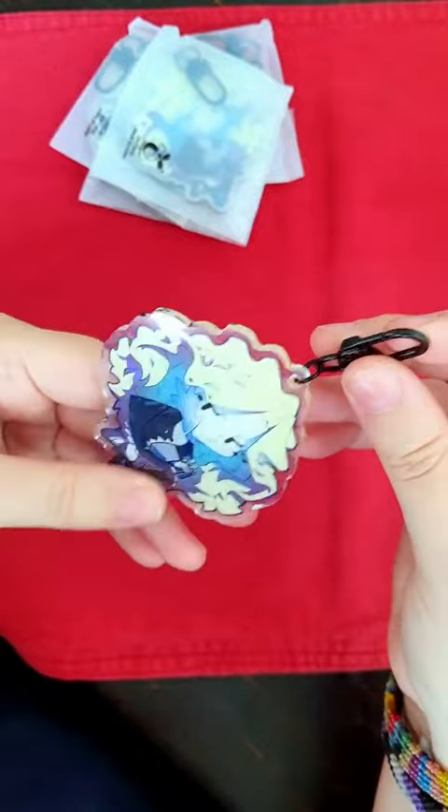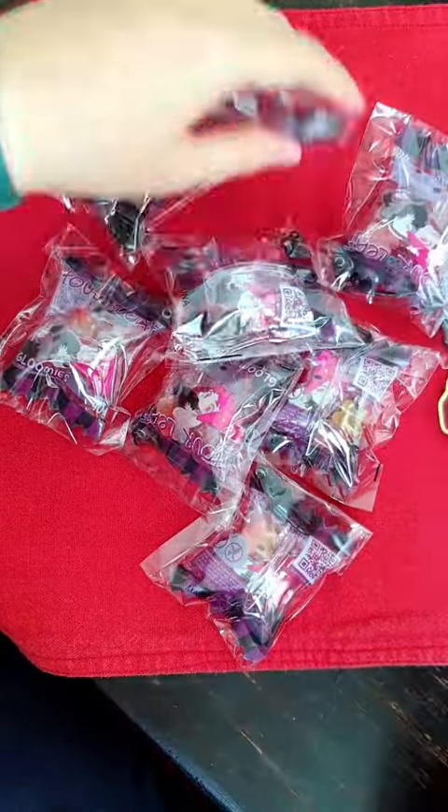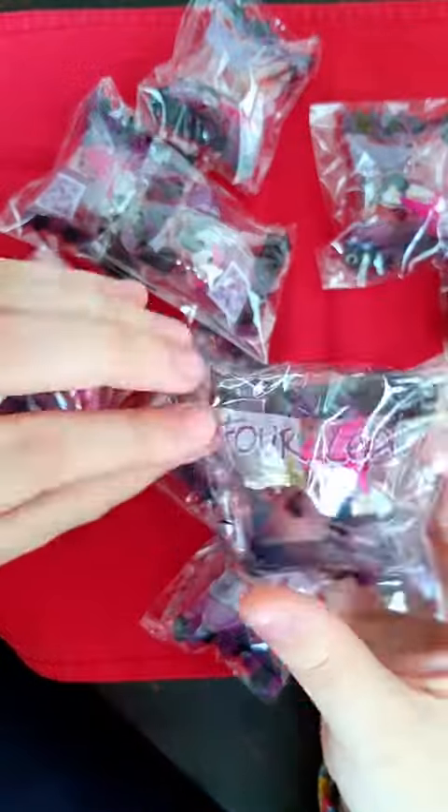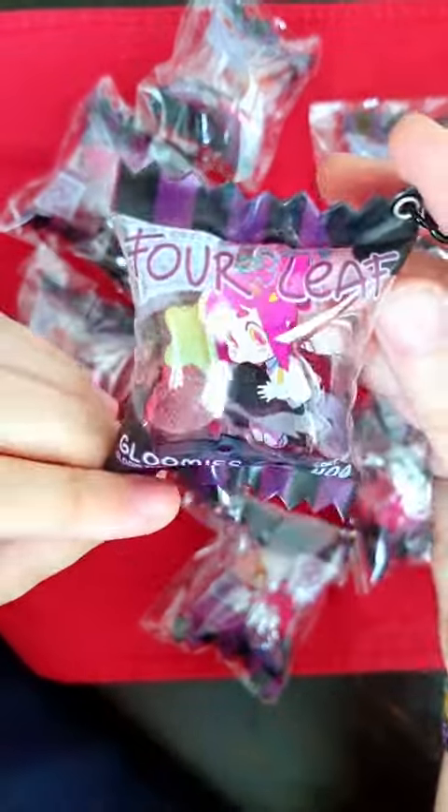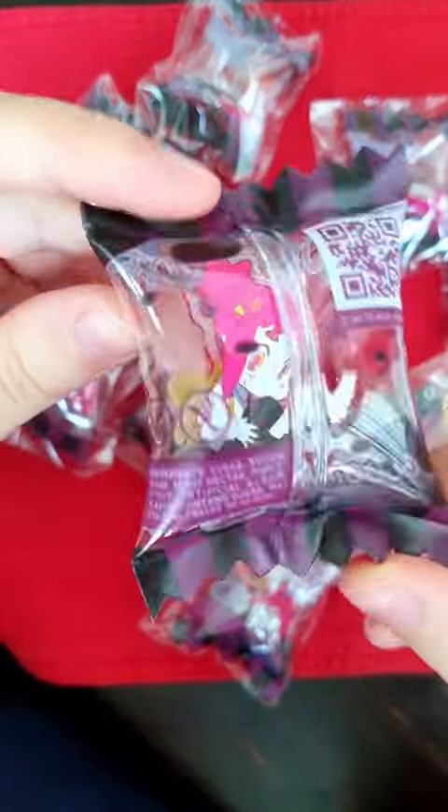The third keychain was the one I was looking forward to the most. They are candy bag keychains and they are super cute. I have one attached to my bag and I use it to squish it, just as a fidget, I should say.